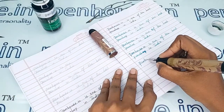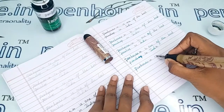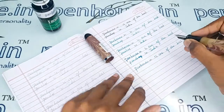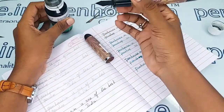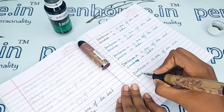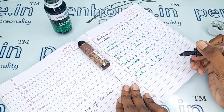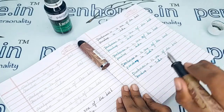Wow, these huge Gamma pens write so well — love this writing, extraordinary smoothness! Pen lovers and pen collectors will surely want to try this pen. They will fall in love with it. Very good writing, very good flow, and the smoothness is out of this world.